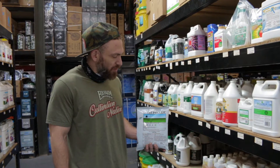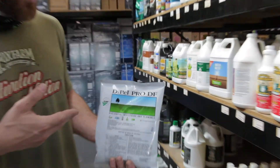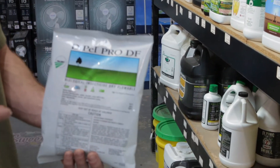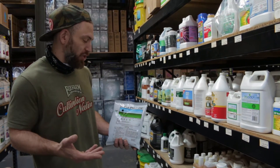Hey guys, Eric with Cultivate, CultivateColorado.com. Today we're going to be talking about a product called Dipel Pro-DF. This is another microbial agent, Bacillus thuringiensis. This is going to be used primarily in outdoor cultivations or in greenhouse applications.